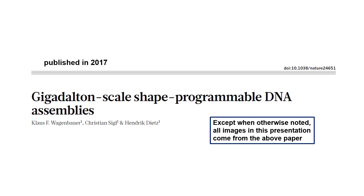The research I'm going to discuss was published in the scientific journal Nature during 2017. Here's the title of the paper for those of you who are interested in looking it up and learning more.